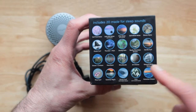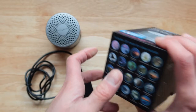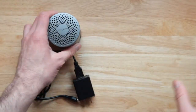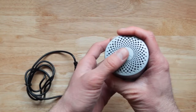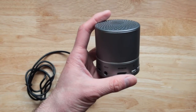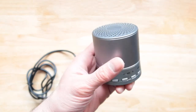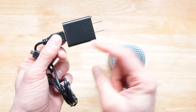It shows you all the sounds that are included and the order they are played in. Now, there are a few things I don't like about this system. The construction is metallic and it's one of the best systems I've ever used for sound therapy, but there are a couple of drawbacks.